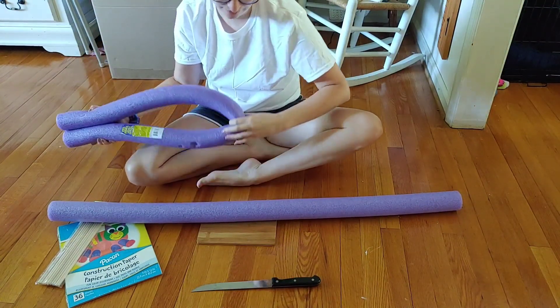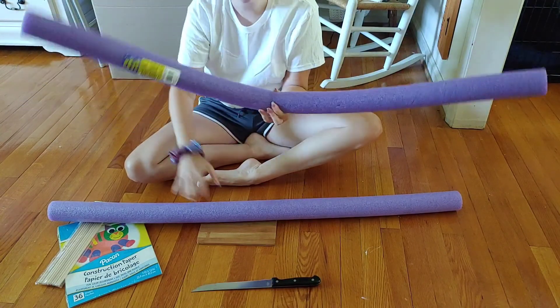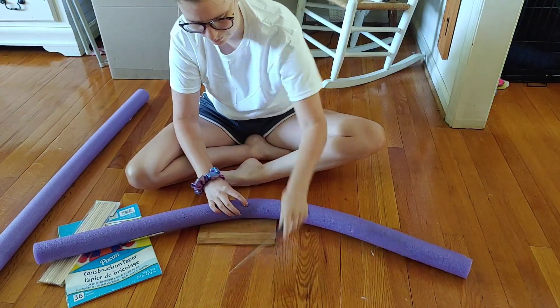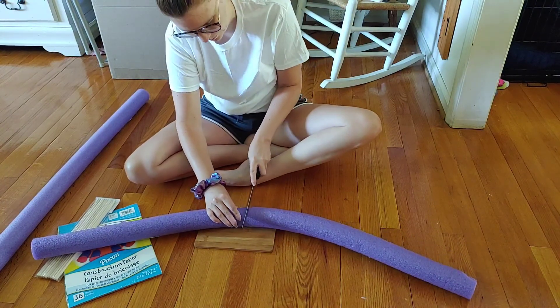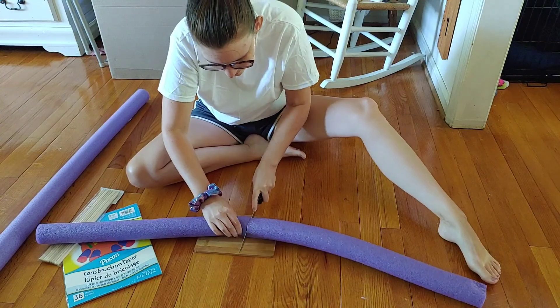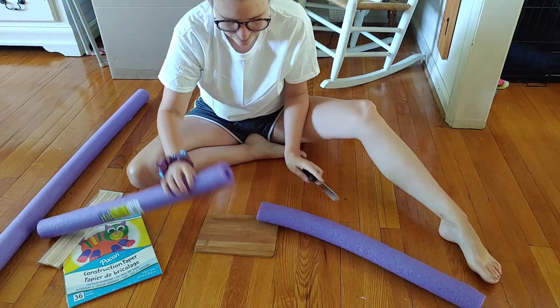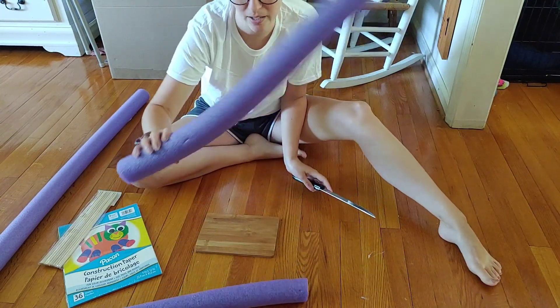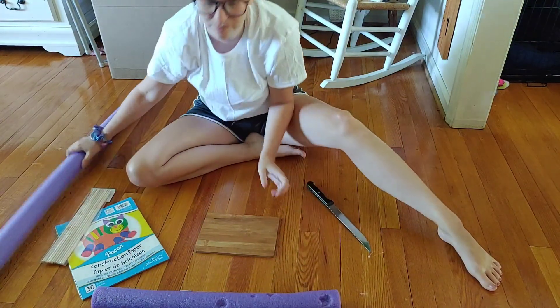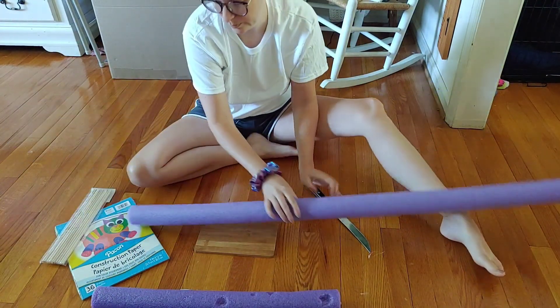The best way I found is to use a bread knife and just saw your way through it — they cut right in half. I'm folding them in half and sawing through with the knife. I have two pool noodles because I'm making four yard candles, and I'm just kind of stretching them out a bit too.